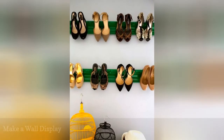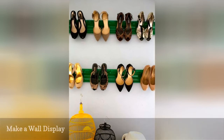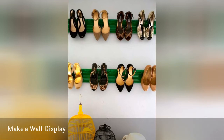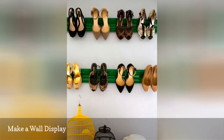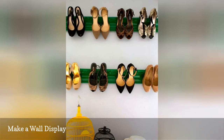If your shoes are too nice to stash behind a closet door or inside a cubby or cabinet, flaunt them with a wall display. Install narrow shelves with strips of molding or dowels in as many rows as you need to fit your shoe collection on your wall. Then sit shoes on top of the shelves or hang them from their heels, and you'll have an instant eye-catching shoe storage solution.